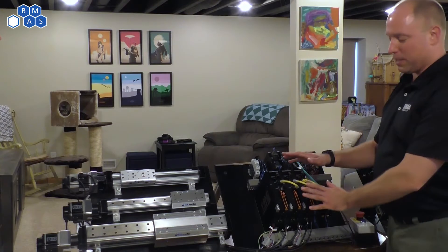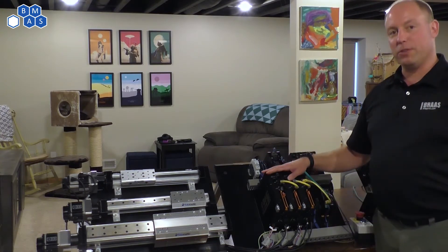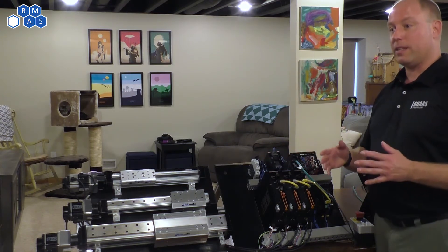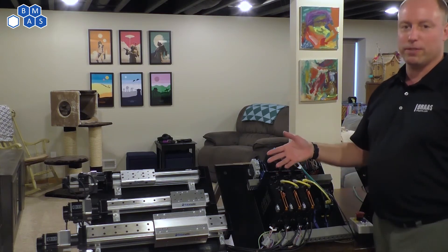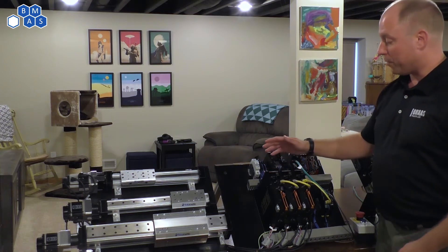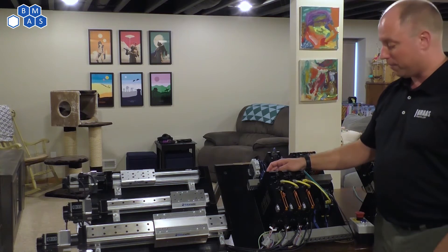This is Omron's 1S series servo drive. This particular servo drive is a pretty revolutionary thing for Omron, in the fact that this is their first offering that they created themselves of servos. Now the servo drive itself — what you're gonna find is that the incoming power goes on the top of the servo itself.